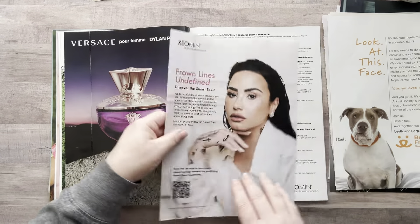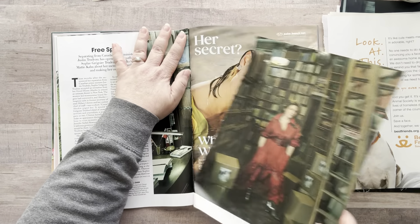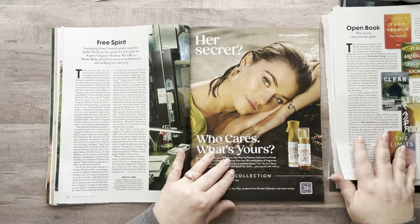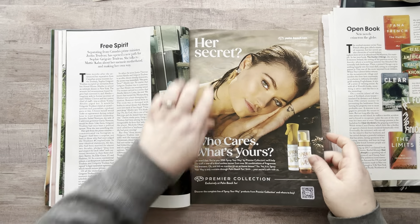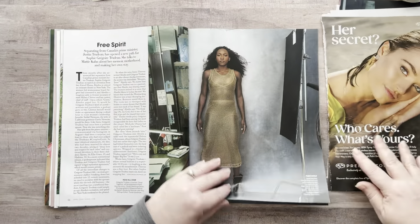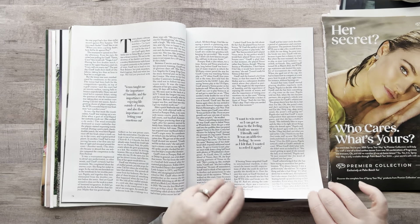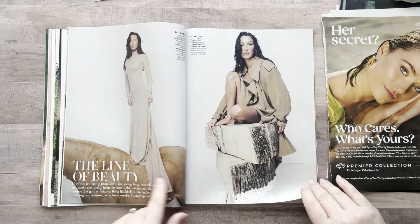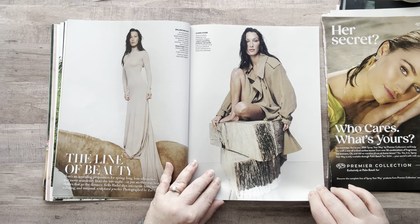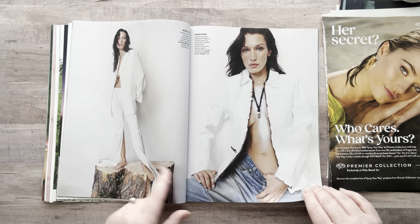Demi Lovato — I want her because I want to paint on her face. I'll set that aside for something else. Moving on. That could be a background image, but it's very dark and I like more colorful things. I'll take the books on the other side. 'Her secret — who cares what's yours?' I want that.